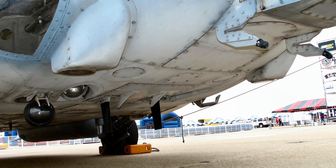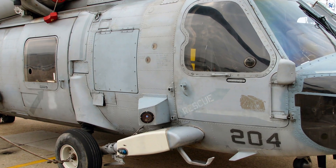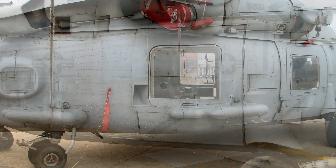The HH-60 Seahawk has a crew of four: a pilot, a co-pilot, a sensor operator, and a rescue swimmer. It can carry up to six passengers or 9,000 pounds of cargo. It can also be armed with machine guns, rockets, torpedoes, or missiles.